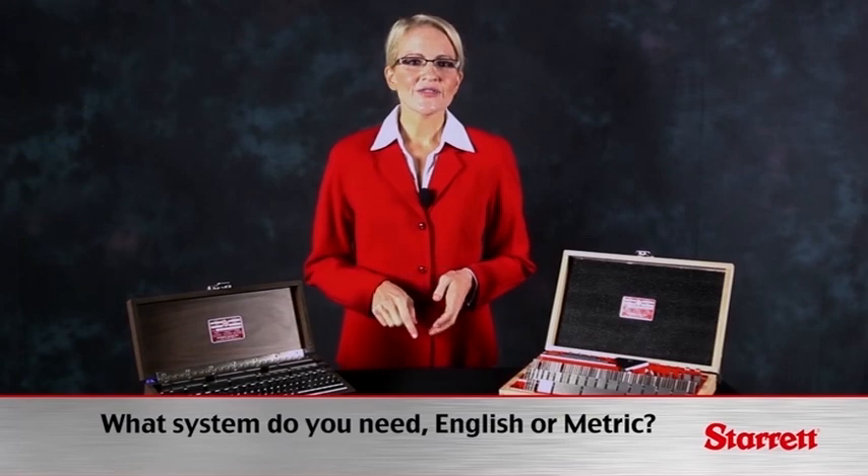While what we discuss in this video will focus on the inch system of measurement, all the topics may be applied to the metric system as well.